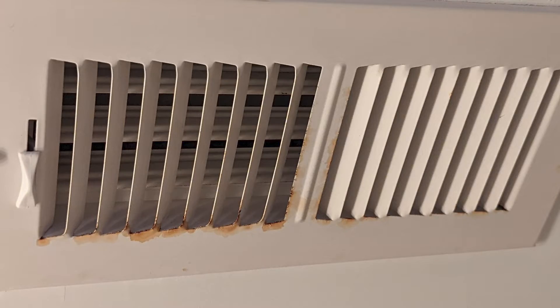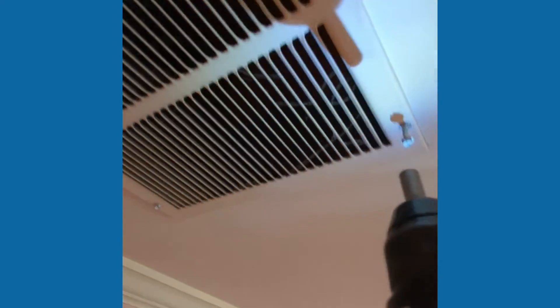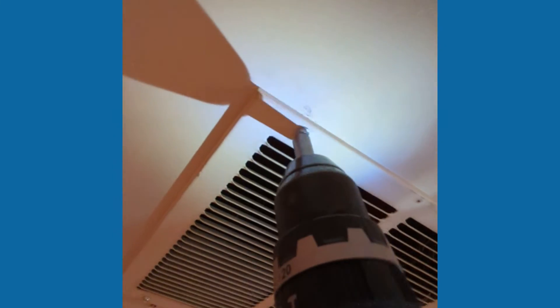Hey, this is Brandon Hoffman. I'm here with another quick tip on how to dress up your home. As you can see, I've removed that vent from up there. I've got some rusty ones. It's easier to spray paint these than to replace them with brand new ones. Plus I know they fit exactly, so I've taken down the vents that are rusty or older looking and need a fresh coat of paint.